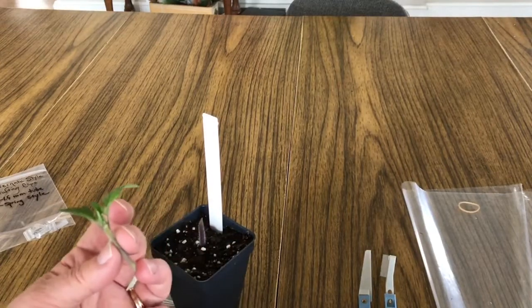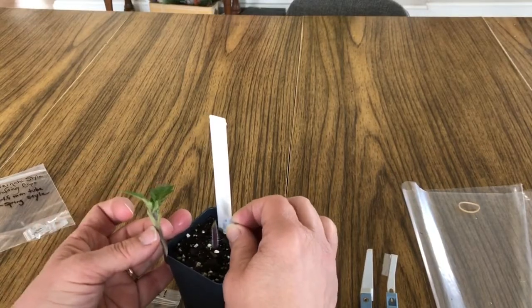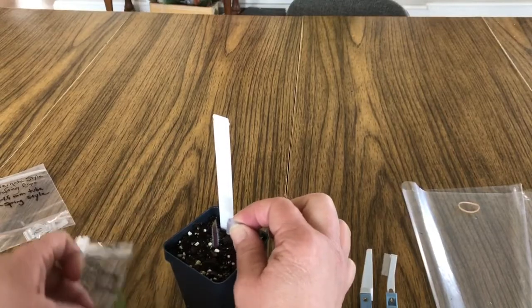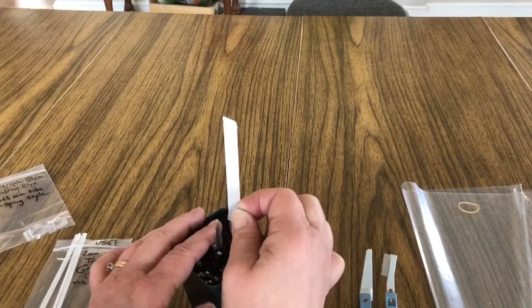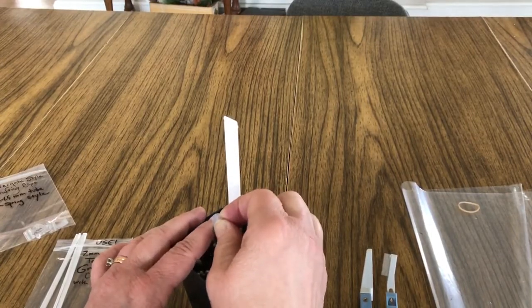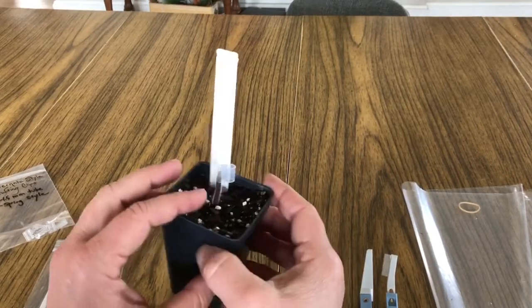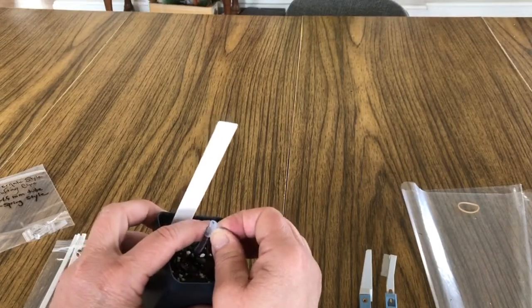Now you set your grafting tube carefully on that site, because you have to kind of balance it and get it really tightly on there. Sometimes you'll have to kind of go in over the top. You want that to be about halfway down so it will really hold. Turn it a little sideways so when you get your scion in there, it's really well protected.